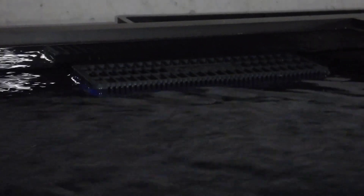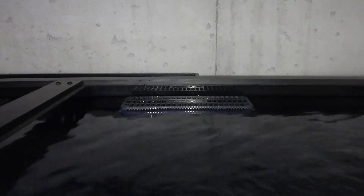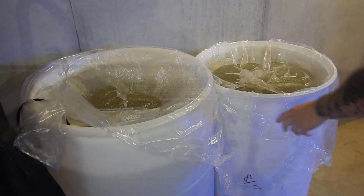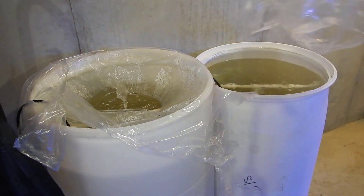But it definitely holds plenty of water for the amount of macroalgae I want to grow in this tank. Now that the test fill is done and everything is working good, let's move over to the aquascaping portion and get some rock in this tank. Before we get started, let me give a little background on this rock for anyone who's new to the channel or this series.